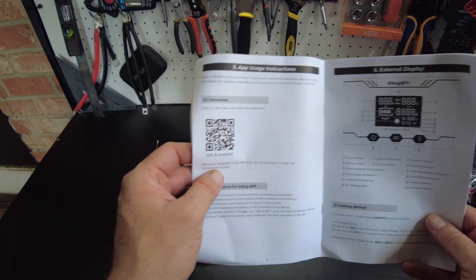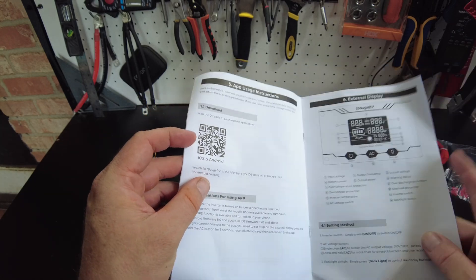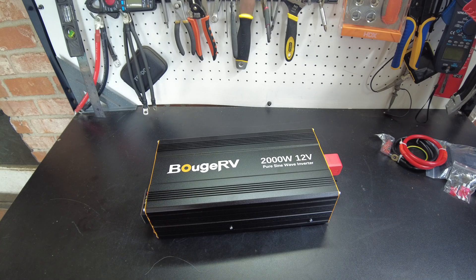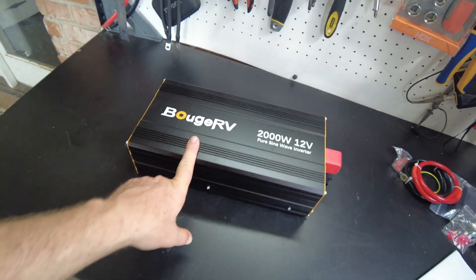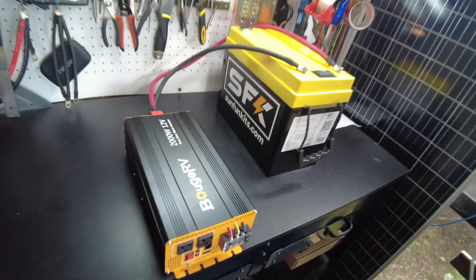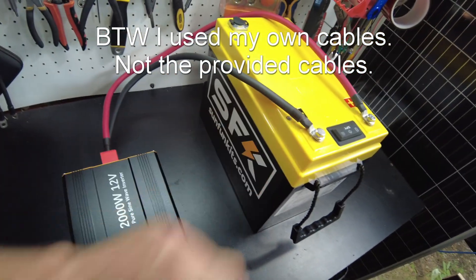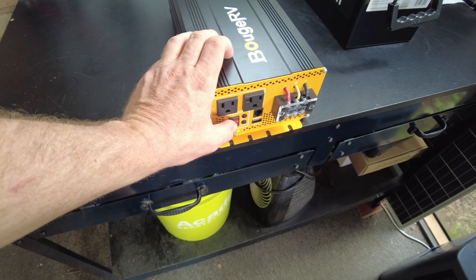Browsing through the manual, it has an app download, so I think this has Bluetooth where you can connect to it with an app. We'll get to testing the app in a little bit, but first let's hook this up to a battery and get it powered up. I've got the Booj RV inverter connected to the Sunfun Kits battery, so let's go ahead and power it on.